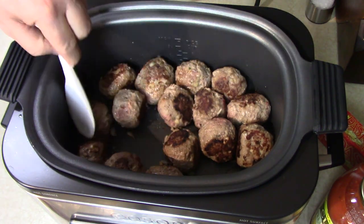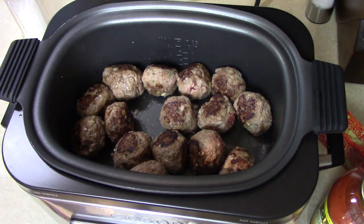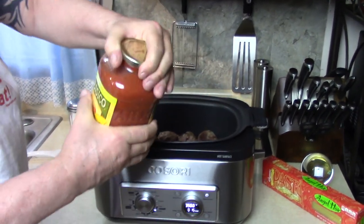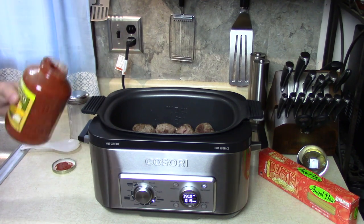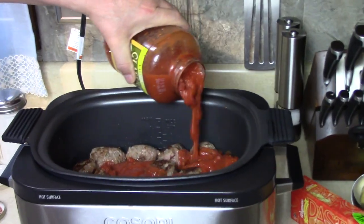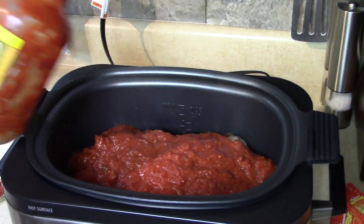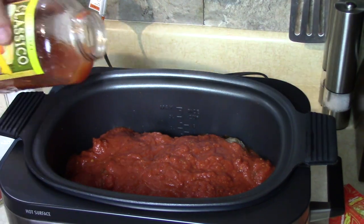They're looking pretty good — I like them like that. There's hardly anything in there to drain out. Now I'm going to take my Classico four-cheese made with fresh ricotta and cream — 44 ounces — and cancel the brown mode and pour it in. I'll put a little shot of water in there to rinse off the sides — about another half a cup. It's going to cook down; it's going to be so good.